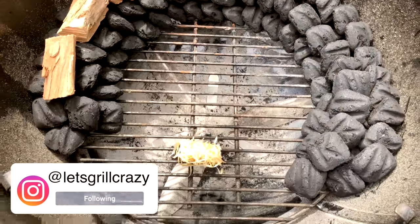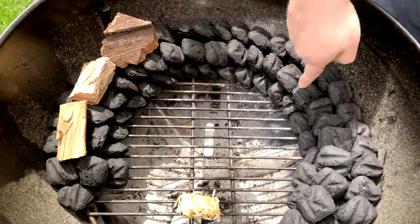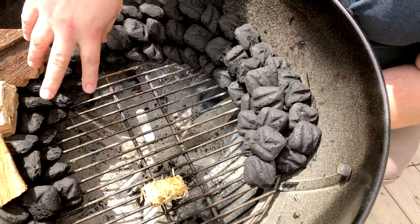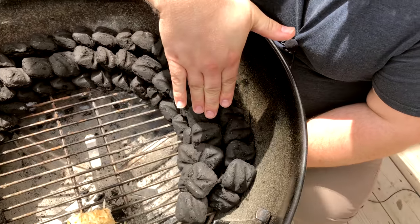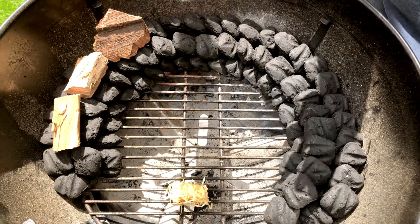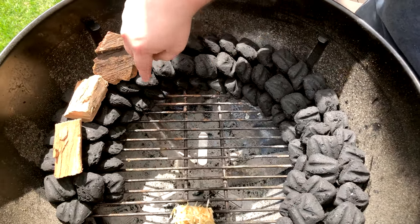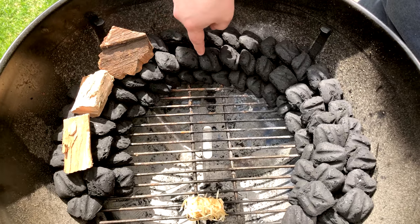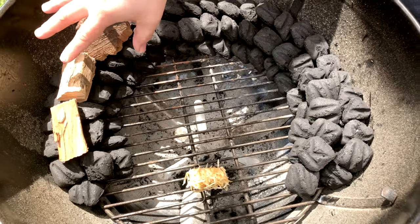Alright friends, here is our beautiful Weber kettle and here is our charcoal snake. You're gonna stack your charcoal two by two up and around depending on how long your cook's gonna be - we did about three-quarters here. The nice thing about this is if your cook is done and you've still got charcoal left, push it off to the side and save it for later. This is really good for long cooks and offset cooking - set them up like fallen dominoes so once one is done it catches the next. Get your wood at the beginning to get that kiss of smoke.